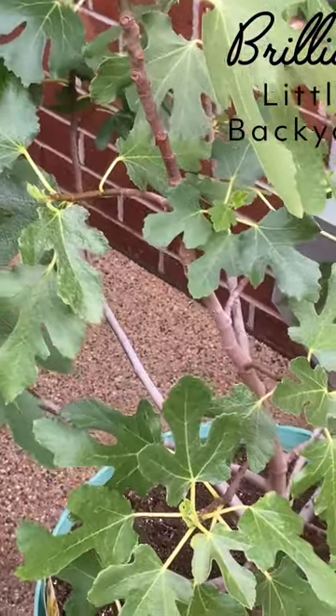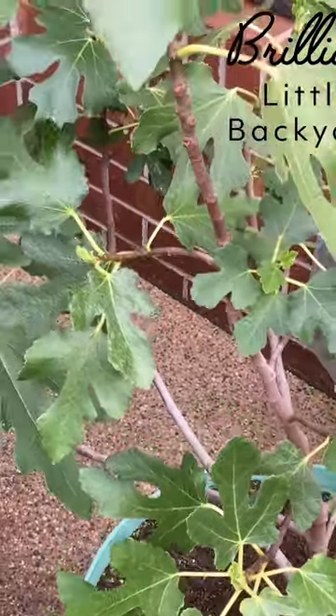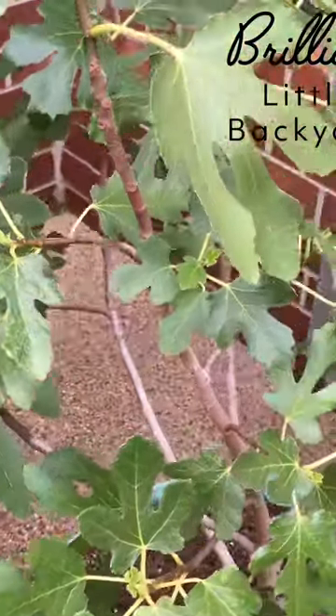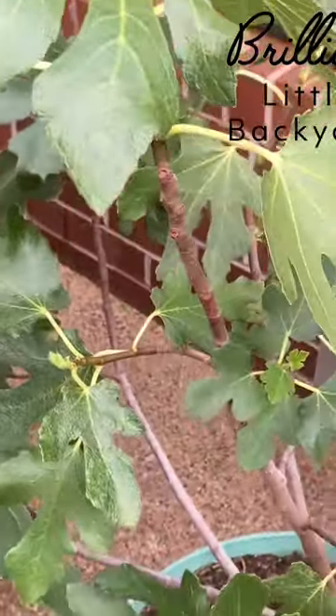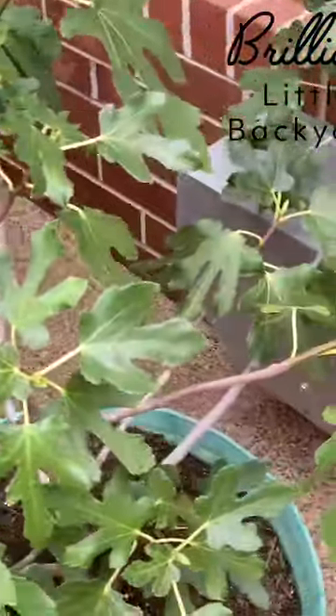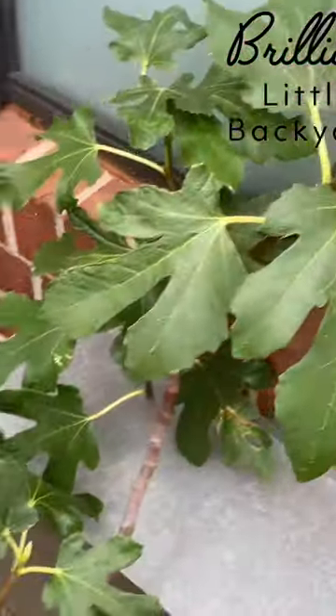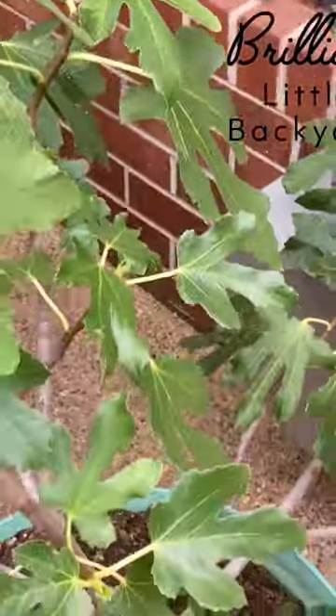Growing figs in pots on your balcony, I think it's a good idea. This is the White Genoa, two years old from cutting, and it's got fruit on every branch and it's really going well.